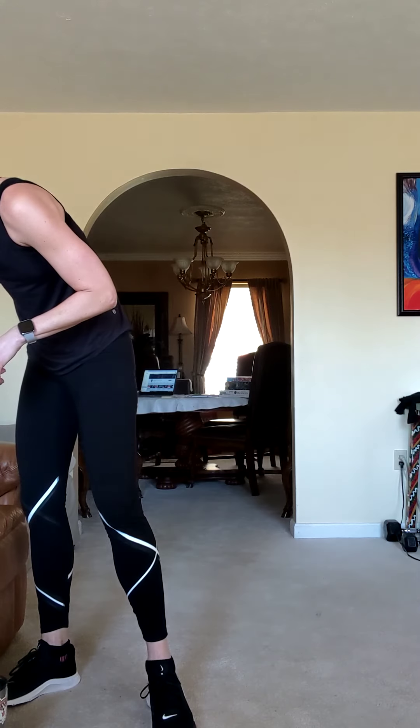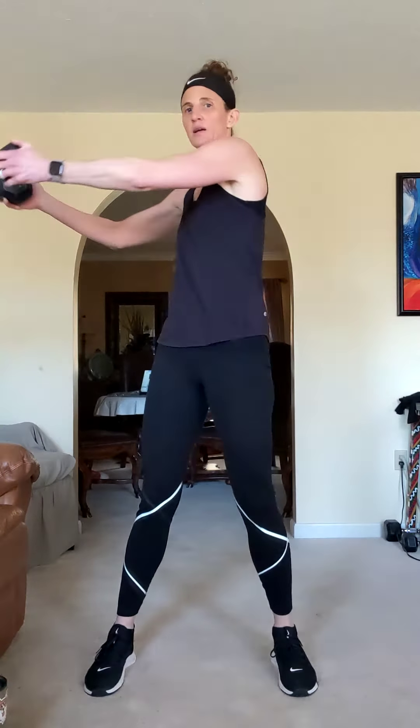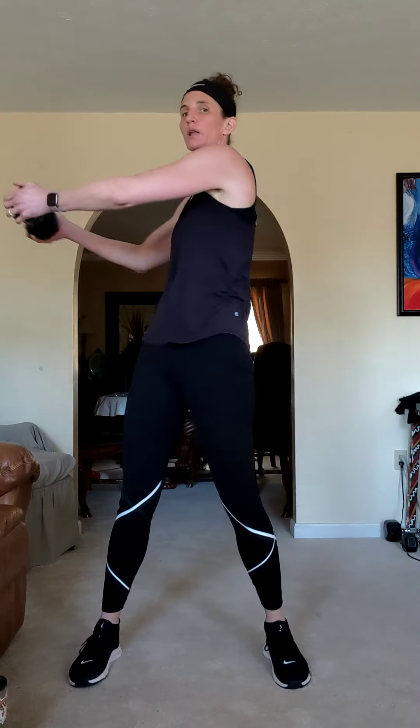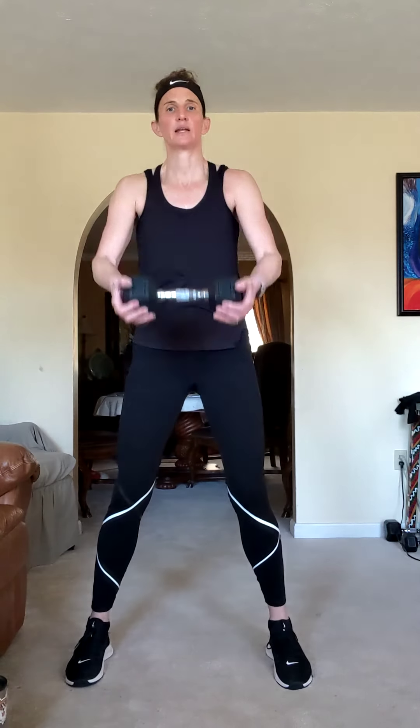Two more rounds. Here it comes, still got 10 seconds. You're going to go up, twist to the left, bring it back down. Up, twist to the left — switch to your lighter weight if you need to because we're going back to a front raise with a twist. Elbows can be bent a little but try to keep them extended. Twist and down. Breathe through it.